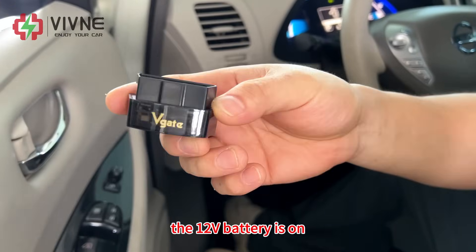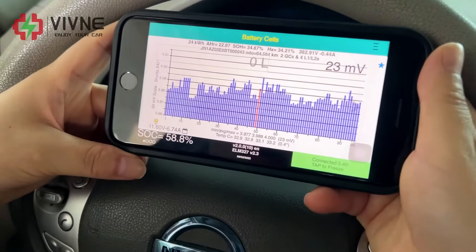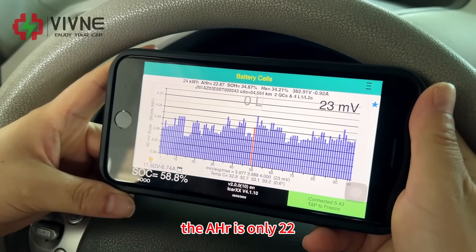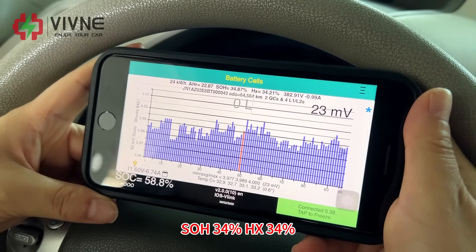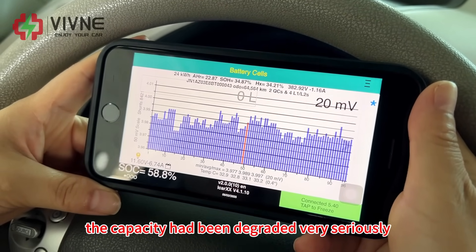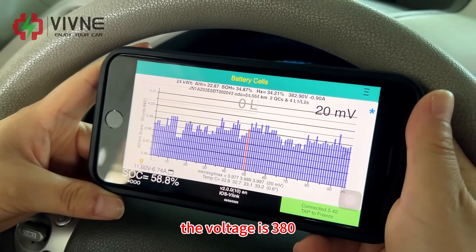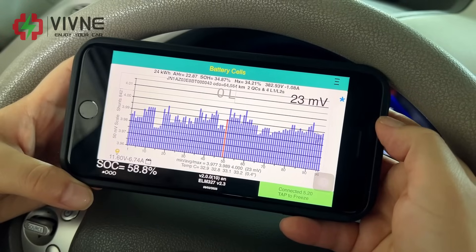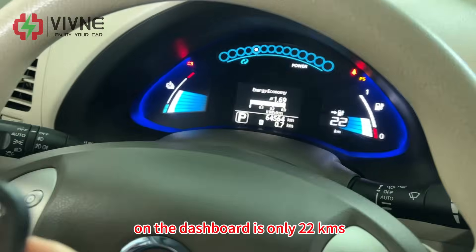The 12-volt battery is on. Plug in the OBD2 to read the battery performance of his old battery. The amp power is only 22, SOH 34%, HX 34%. The capacity had been degraded very seriously. The voltage is 380. The SOC now is 58%, and with 58% SOC, the remaining cruising range on the dashboard is only 22 km.